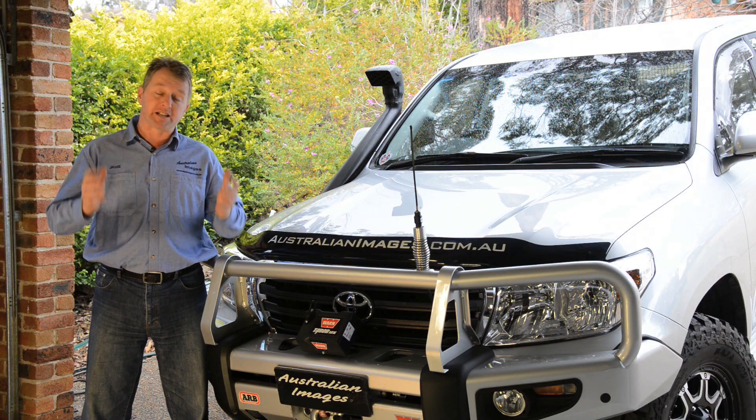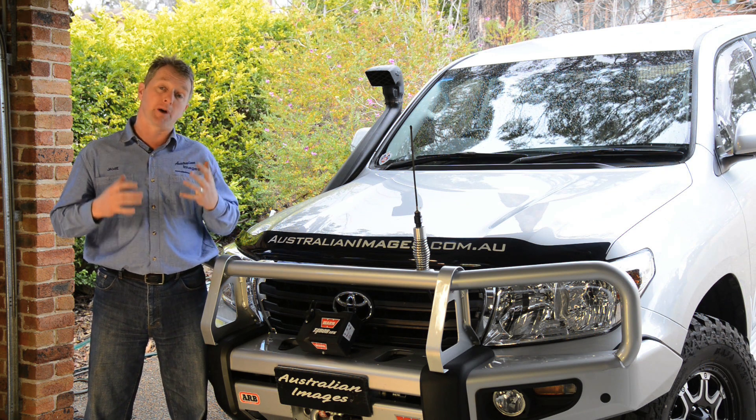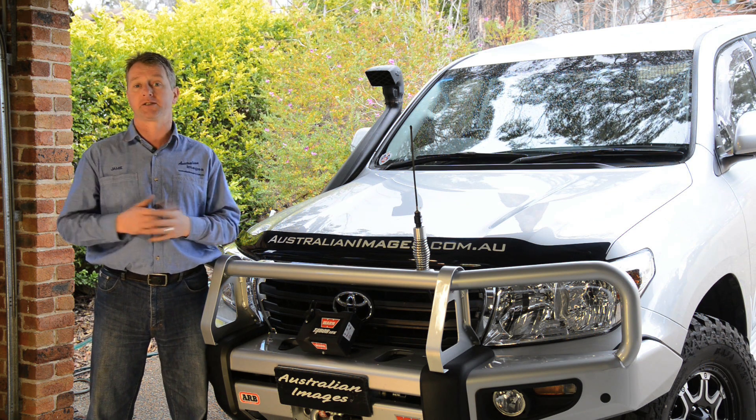G'day and welcome back to the Project 200 video series. If you've seen my initial review of the 200, you'll know that I was less than impressed with the behaviour of the vehicle's automatic transmission. Today I'll be addressing a big part of that problem by installing a torque converter lockup kit produced by Richards Auto Electrical in South Australia.